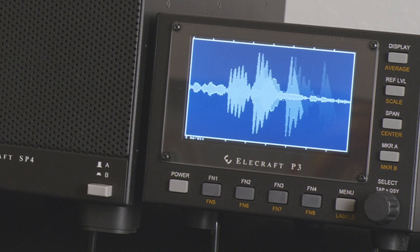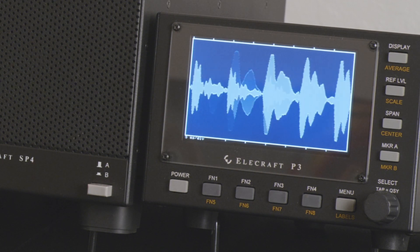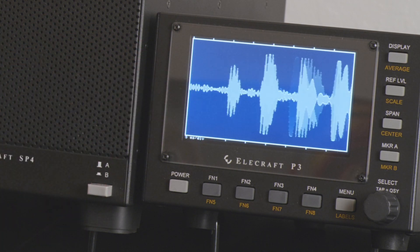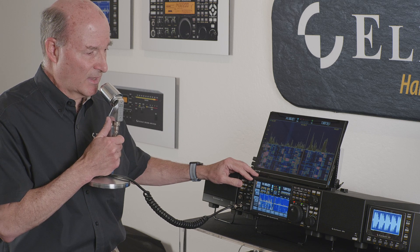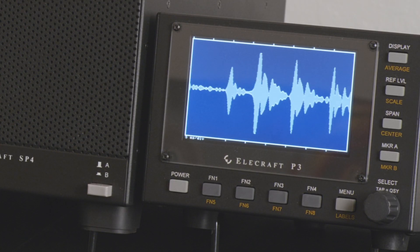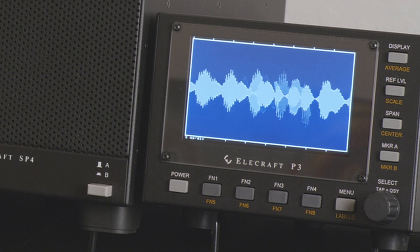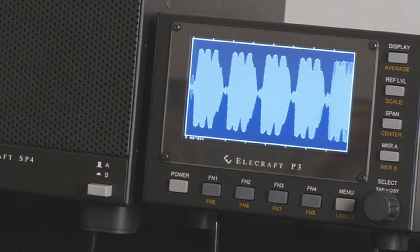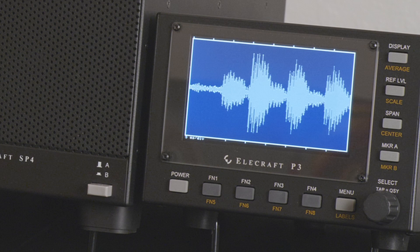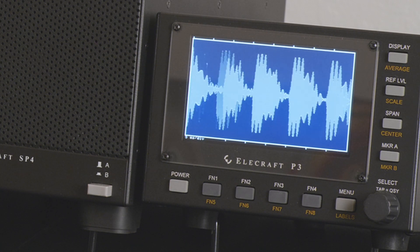Starting with compression at zero, I turn it on to level 1, then bring it up to about 10 — a nice moderate level. You can already see things filling out more. Comparing 'hello' with compression off versus compression at 10, you can clearly see the difference — much more filled out versus the triangle shape with it off. Going up to 15, you see significant fill-out. Even at 15 you still get some periodic dips from very low frequency components in my voice, but the overall envelope shows a vastly higher amount of average energy.